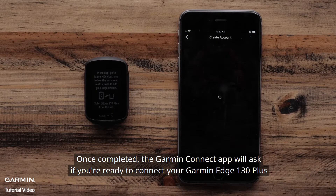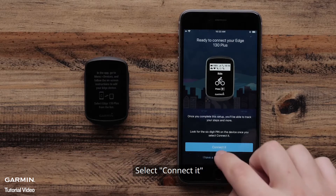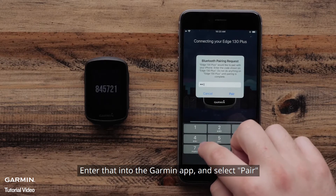Once complete, the Garmin Connect app will ask if you are ready to connect your Garmin Edge 130 Plus. Select Connected. Then you will be given a Bluetooth pairing code. Enter that into the Garmin Connect app and select Pair.